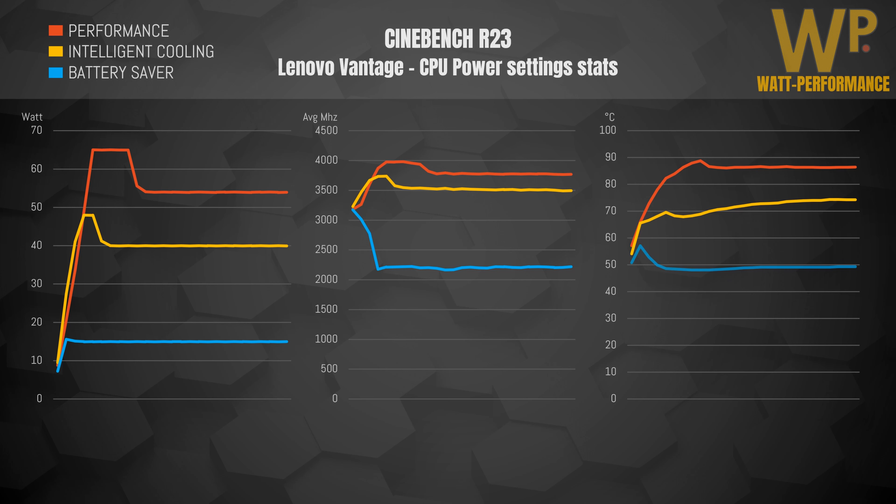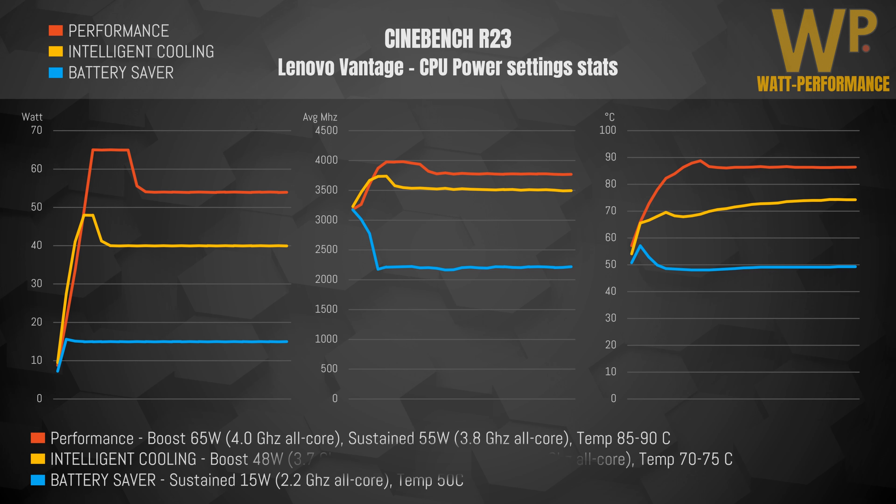Looking at heat build-up in the processor: Performance mode is able to boost until it hits 99 degrees, after which it powers down to 55 watts and then handles around 85 degrees. Intelligent Cooling boosts until it reaches 70 degrees, after which it's powered down to 40 watts and averages out at around 75 degrees. Battery Saver runs very cool and quiet throughout the entire run.